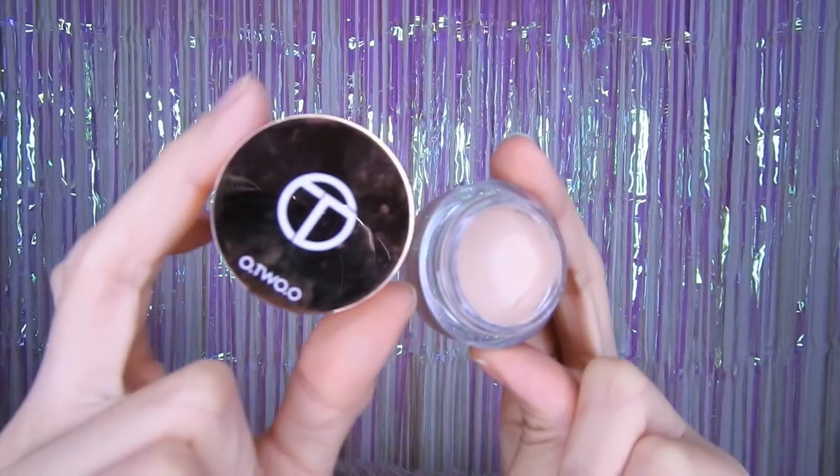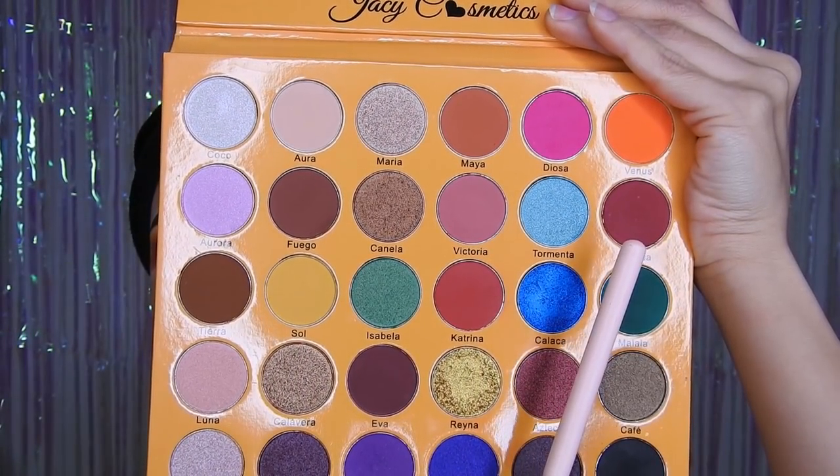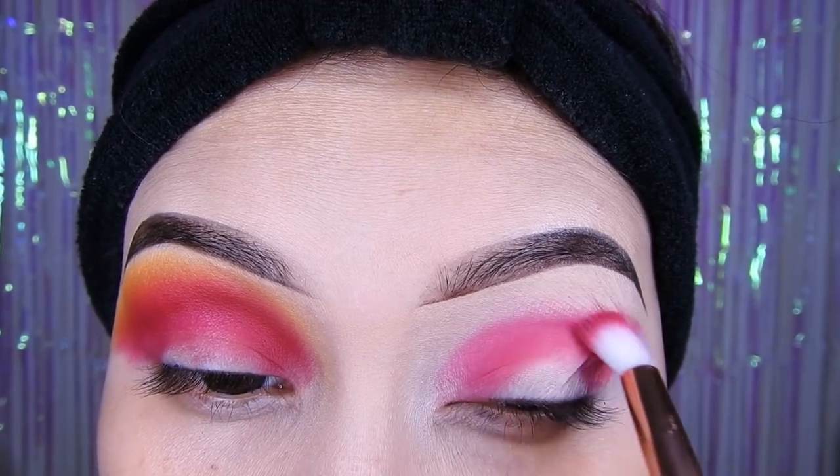Luego voy a estar agarrando un primer de Otsuo, y voy a estar utilizando esta sombra de aquí que es media rojiza. Voy a estar colocándolo aquí en medio, abajito de la cuenca se podría decir, y de ahí lo voy a empezar a difuminar hacia arriba.